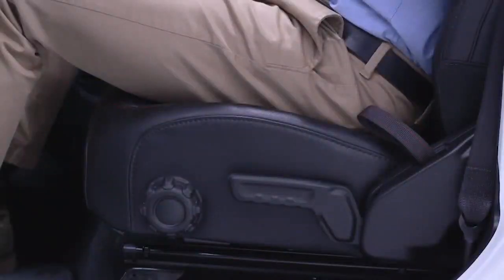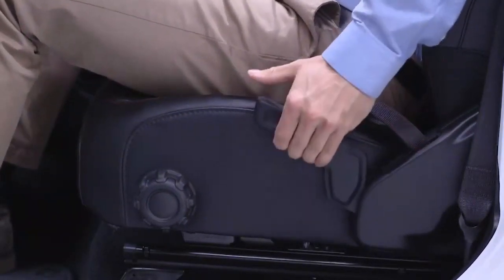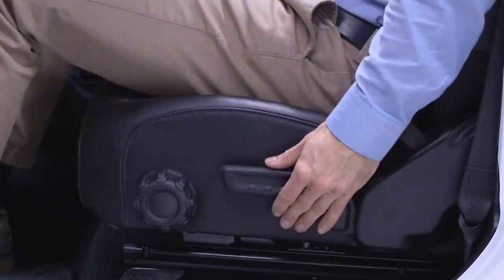On the outboard side of the driver seat, you'll find a ratcheting handle that can be used for height adjustment. Pull up on the handle to raise the seat and push down to lower it.